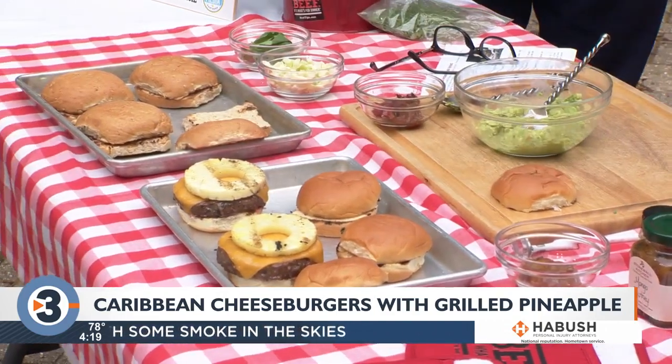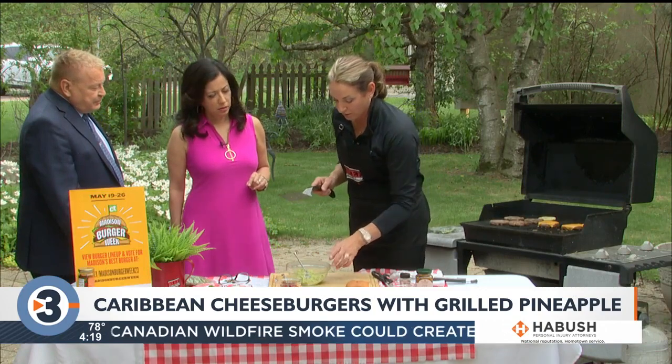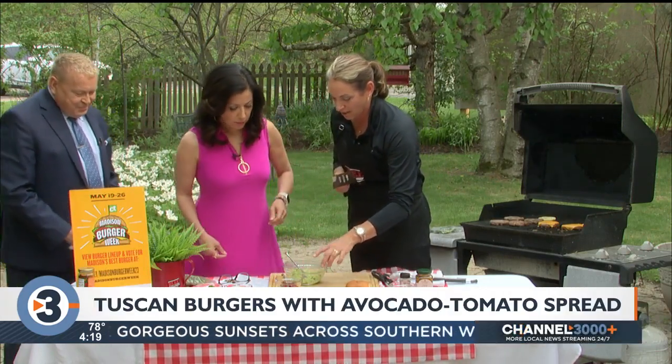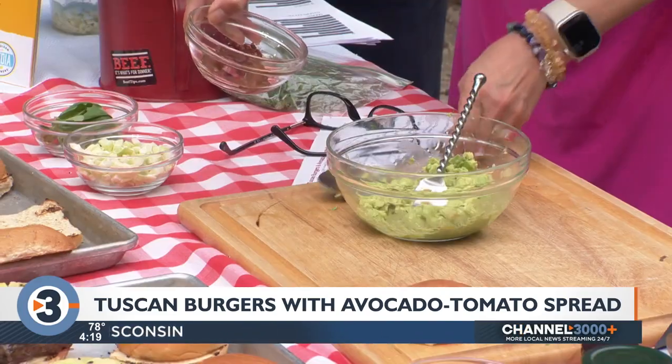Then I've got Tuscan burgers with an avocado tomato spread. I mashed up one avocado and then added in some sun-dried tomato. Mix that in and that's going to be our topping on the burger.